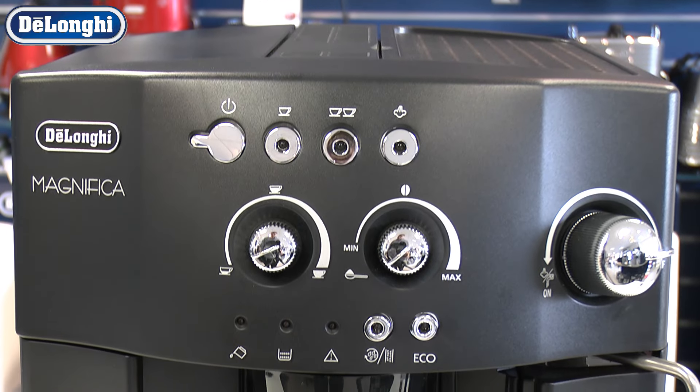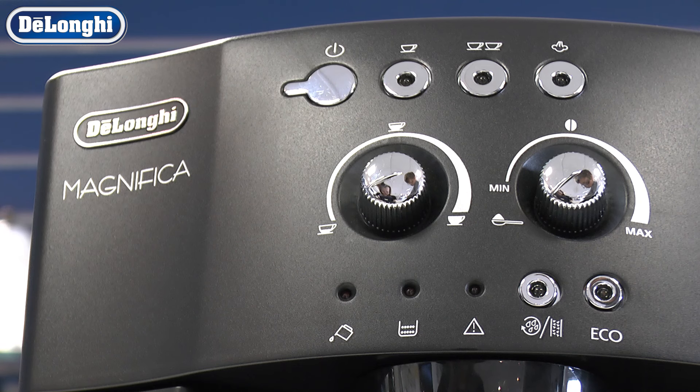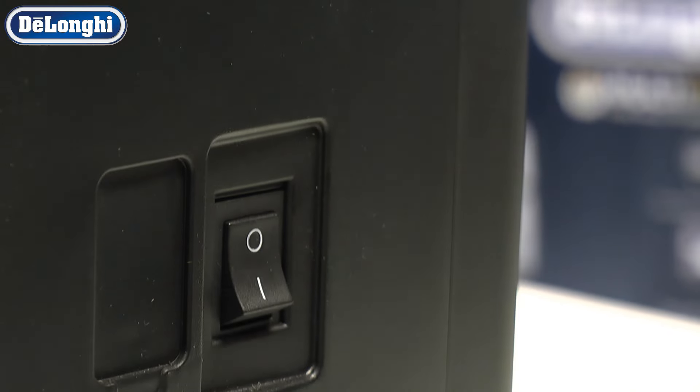If your machine displays the general alarm light, it can be resolved by taking the following steps. Place your machine into standby mode. When the shutdown process is complete, switch it off at the back and open the service door.